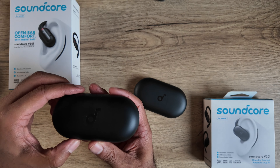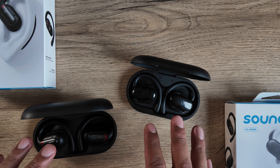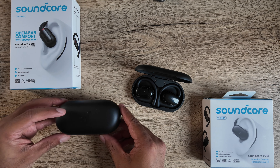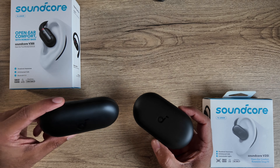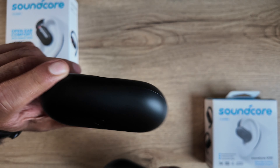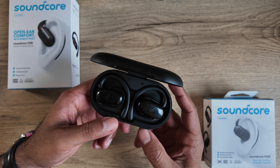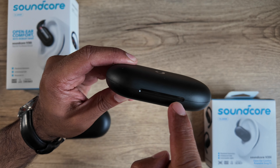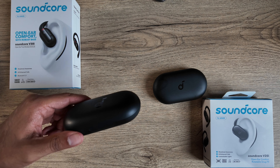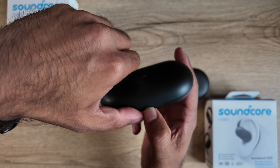Let's start off with the design and build quality. We've got the older V30i and the newer V20i. The case on the V20i is smaller, thinner, and flatter overall. They've also dropped the pairing button that was on the back of the V30i. It's also easier to open the case on the V20i because there's an indent to get your nail or finger in, whereas that was very hard on the V30i.